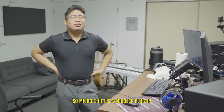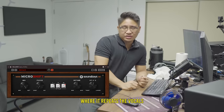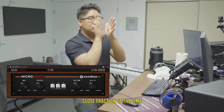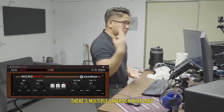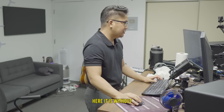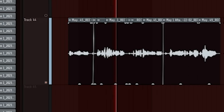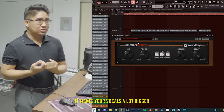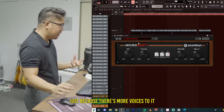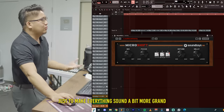Number seven: doubling. Micro Shift is a doubler plugin — it basically works like a really quick delay where it repeats the vocals within a really close fraction of time, to give the perception that you have doubles being played. It's good for adding width and it makes your vocals a lot bigger just because there are more voices to it. On the main vocal it's really good for things like a hook, just to make everything sound a bit more grand.